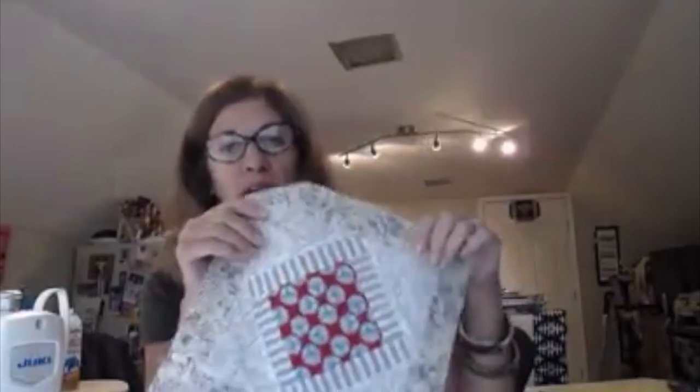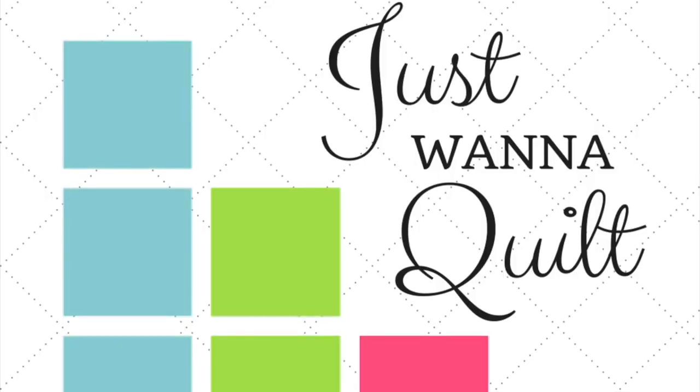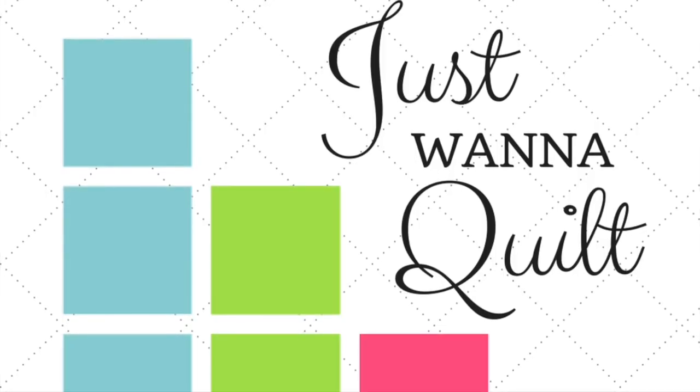Here is our square-in-a-square courthouse steps. It measures ten and a half inches. If you go by her instructions in the booklet — I think it's page 23 — and cut it at two and seven-eighths, or three and seven-eighths, it comes out perfectly. Just be careful when you go to iron it that you're not stretching it out and making it go wonky. So now we're going to move on to the color wheel.